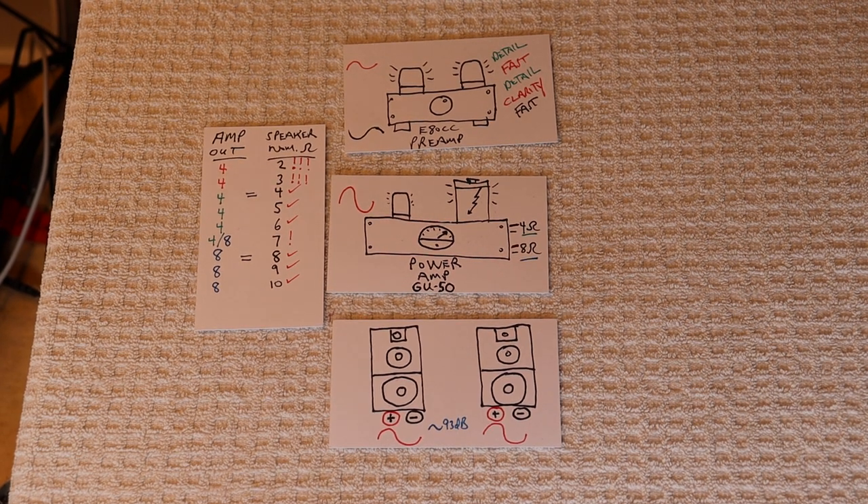Hey everyone, it's Jim from Vowels and More, an online vintage tube store. Today in TubeLab number 131, we're going to talk about how to match your power amp output to your speaker input.